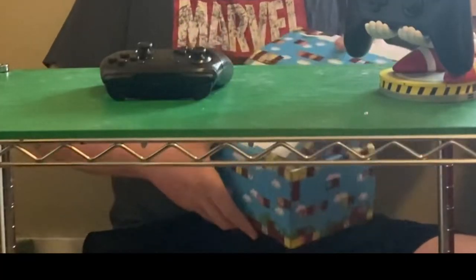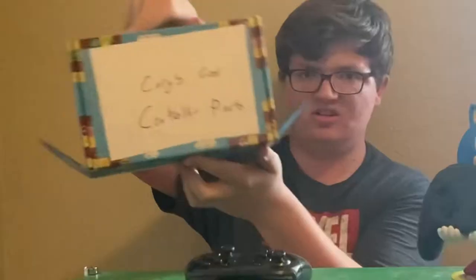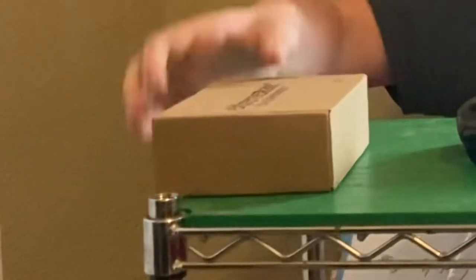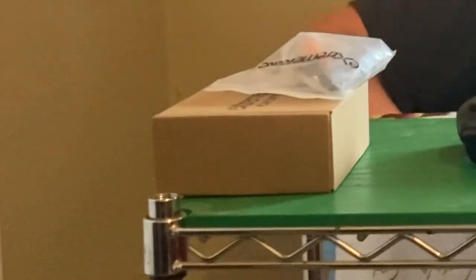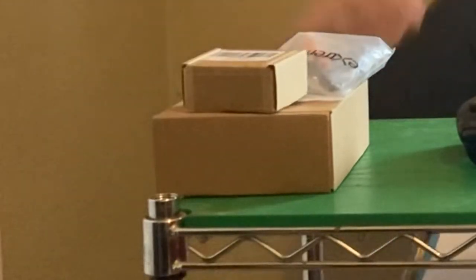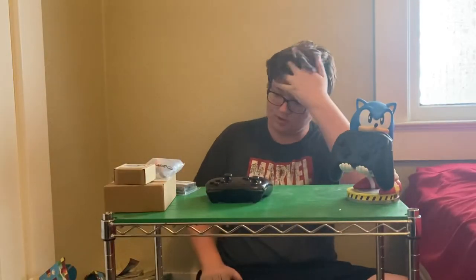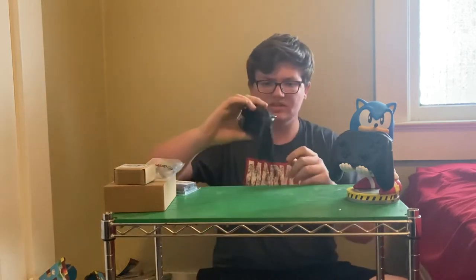So you can see the parts. We have the shell, some buttons, some sticks, and some extra things. These are the improvements I'm going to be adding to this thing.